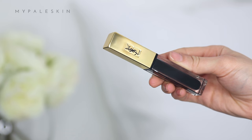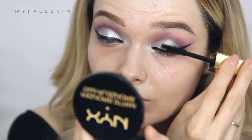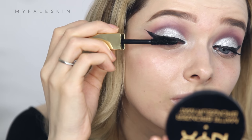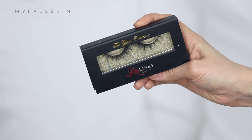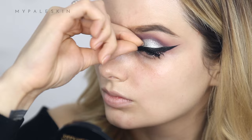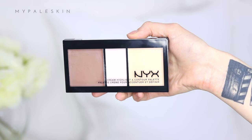For mascara, I'm using the YSL Vinyl Couture Mascara — such a beautiful, intense black mascara that actually looks black and doesn't go gray. For lashes, I'm wearing the Lily Lashes Glam Collection Beverly Hills lashes. Every time I wear these, I get so many people asking which lashes I'm wearing — they are so fluffy, beautiful, and easy to wear.